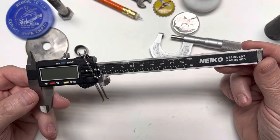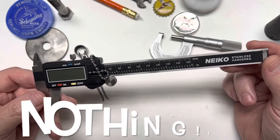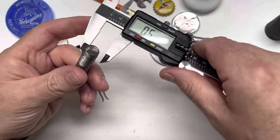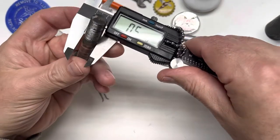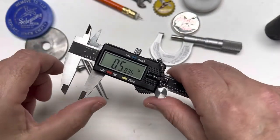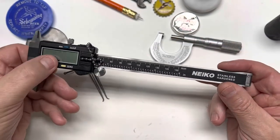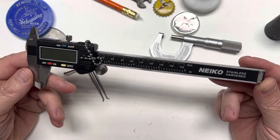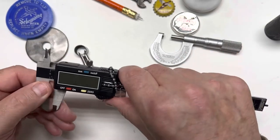I have no complaints whatsoever with this tool. I wanted something cheap — I'm not a machinist, nothing I do is super accurate. I just wanted something I could take and get a quick measurement, and it did exactly that for me. So that's my review on the Nyko stainless hardened six-inch caliper.